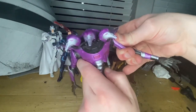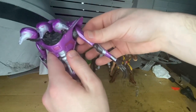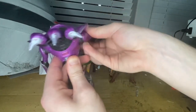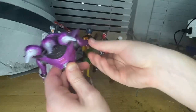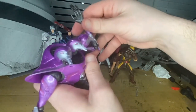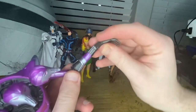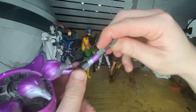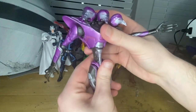The shoulders can go out, but only so far — about a 360 rotation if you slant it a little, though it can pop off. Single-jointed elbows and you can rotate them. The wrists can hinge down and up with a 360 rotation.